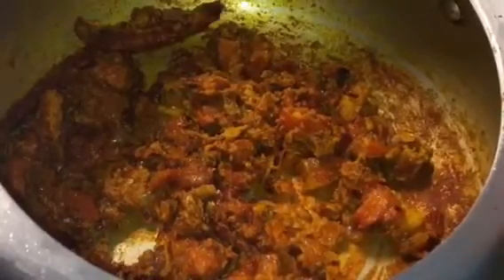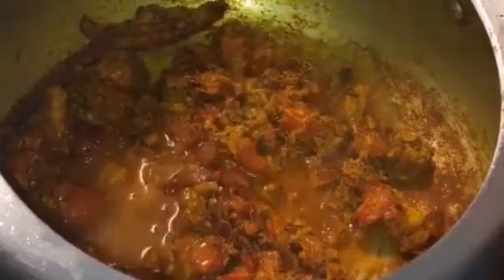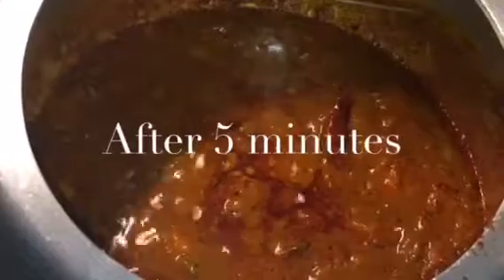Add sugar to balance it. Mix it properly. Put a little bit of water if it is too thick, and let it cook for a while. It has been simmering for 5 minutes now. So at this stage we will put chickpeas or chole.